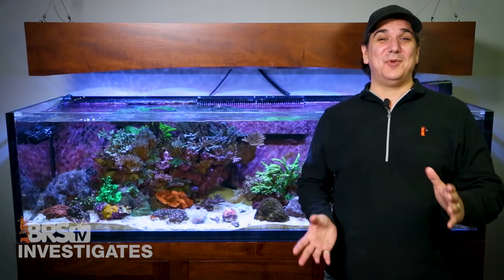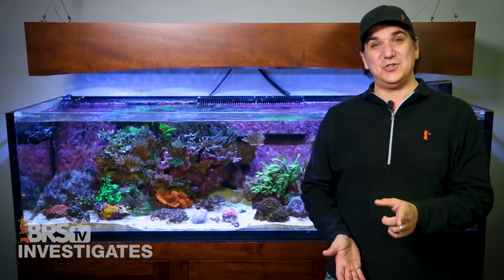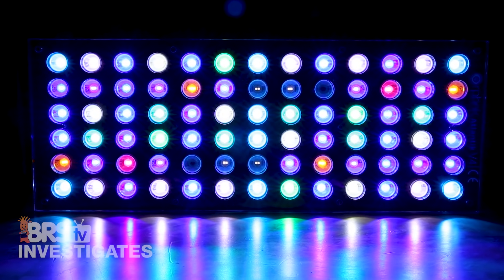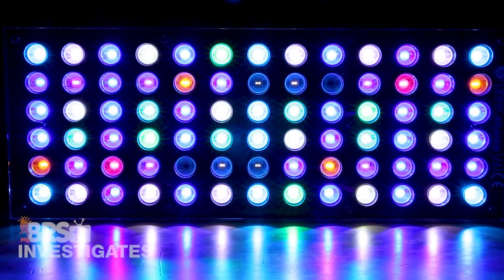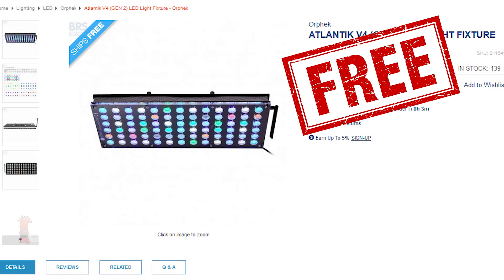Today on BRStv it's the start of the most valuable tank trial to date. It's time for the BRS WWC Hybrid System, and we're giving away one of the only blanket sources of LED light in the reefing hobby — the Orphic Atlantic V4 Gen 2 LED Light Fixture.